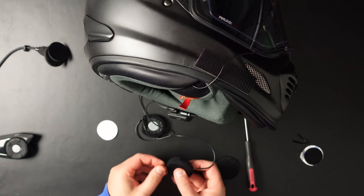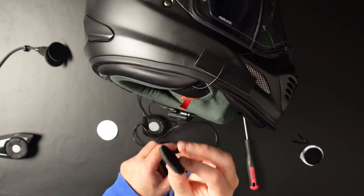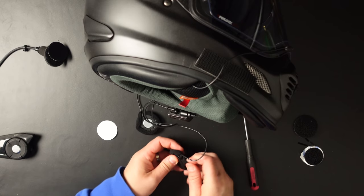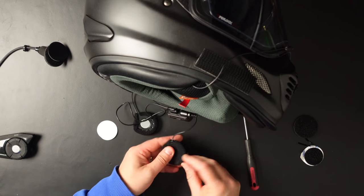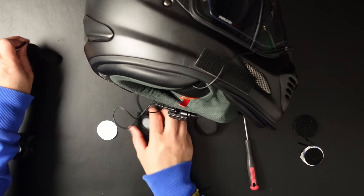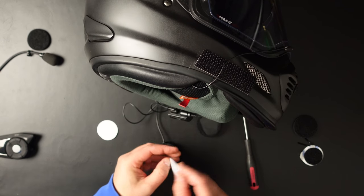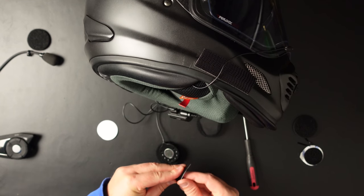If you think the speakers are a little bit too far away, you can use these thicker parts — put them on and then put them inside your helmet. I don't think I'm going to need those because when I use the thicker ones the earlobes of my ears aren't that comfortable. I'll do the same for the other side — get that foam off a little bit and get the sticker off.